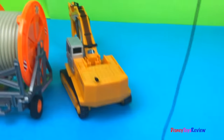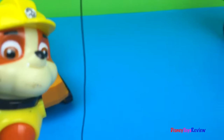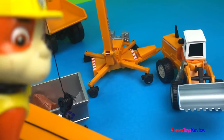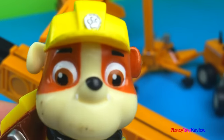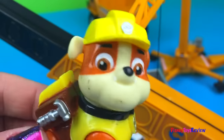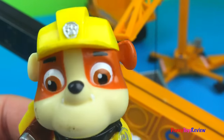Don't you think all of these awesome construction vehicles are so cool! Whoa, there's so many of them! I love construction vehicles! Thank you guys for watching my video. I would love to have this set of my own. Don't forget to subscribe and stay tuned right here on Disney Toys Review for more videos with your favorite toys!